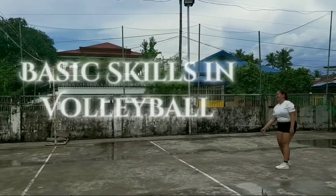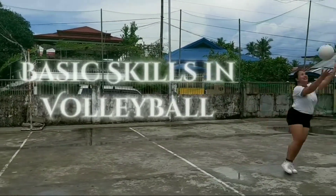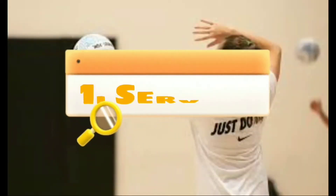Basic Skills in Volleyball. First, Serving.